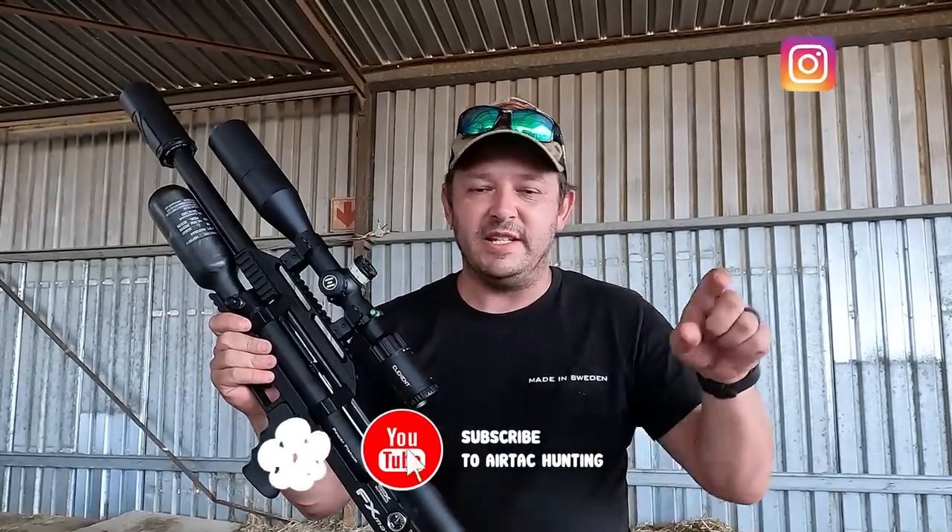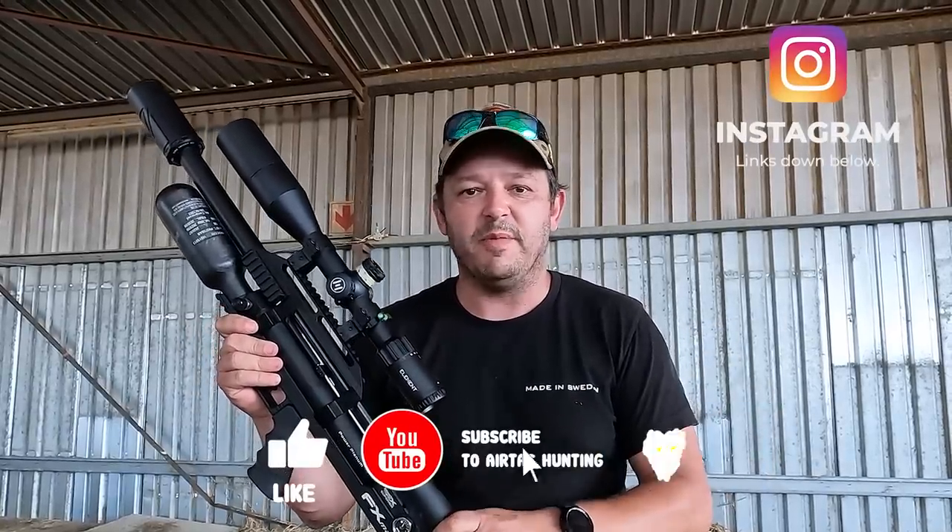Well, that is it — we are done for the day. I hope you enjoyed that video. It was fun shooting pellets again and comparing them a little bit against the slugs. If you like this video please hit that like button, remember to subscribe, follow us on Instagram, and we'll see you next time. Cheers.